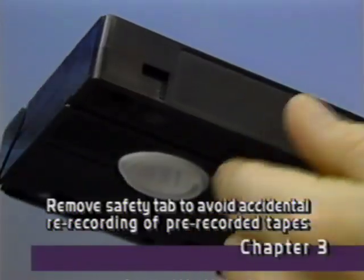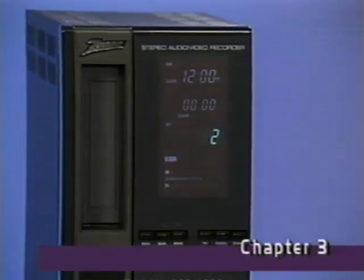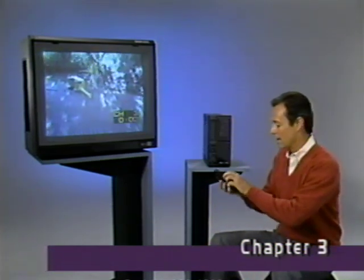Your Zenith VCR also has a nifty feature called autoplay. If you insert a cassette that doesn't have the safety tab, the deck will automatically go into the play mode and start playing the cassette. To view a cassette, turn on your TV and tune it to channel three or four, whichever is the unused broadcast channel in your area. In this case, channel three.